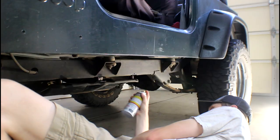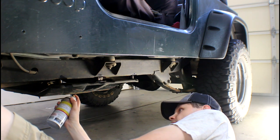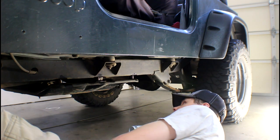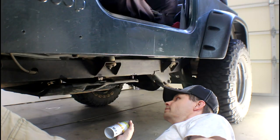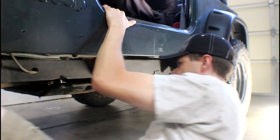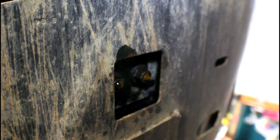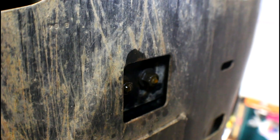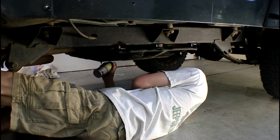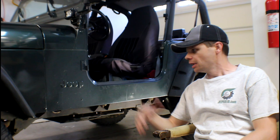In cases with a lot of rust, there's a real good likelihood you'll end up breaking some of these bolts or not even be able to get them off at all. There's always a cutoff wheel or a Sawzall, but we're going to try to avoid that. Right in the center of the skid plate there's a transmission mount — I'm going to hit that with some PB Blaster as well, just to get it soaking.